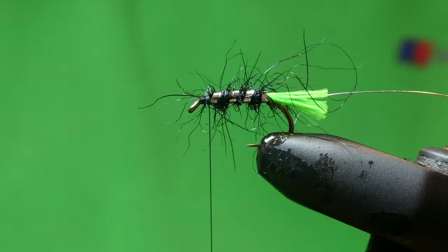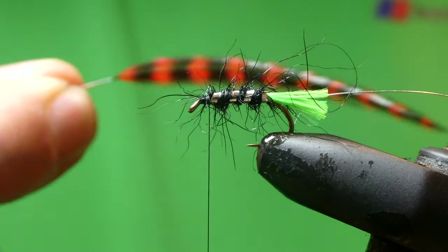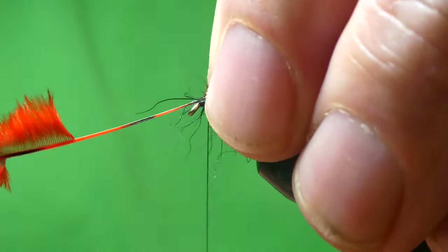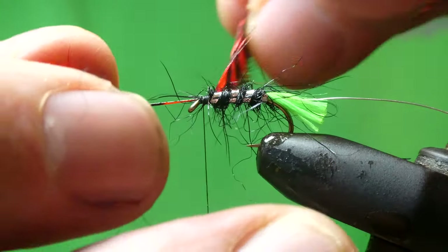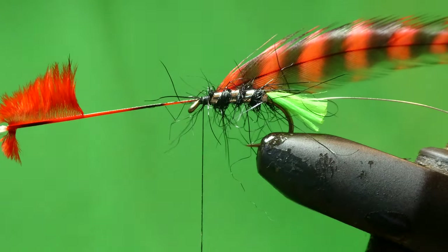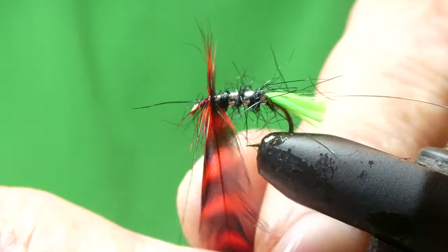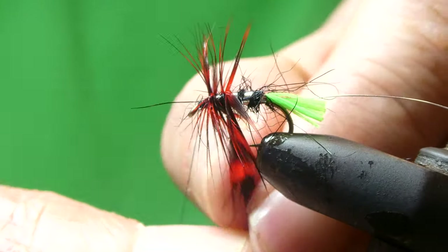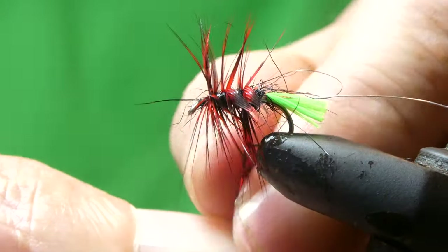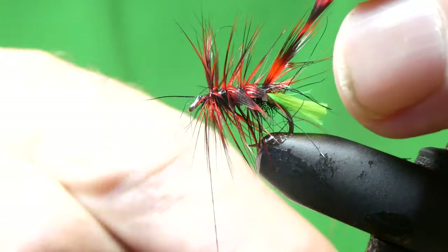And the hackle I'm using is a red grizzle. With the normal Clan Chief I normally use two hackles — a red one and a black one — and palmer them together. But I'm liking these new red grizzles, so we'll take that down.